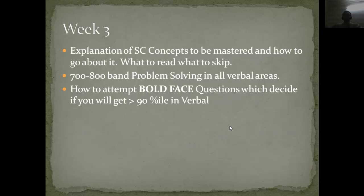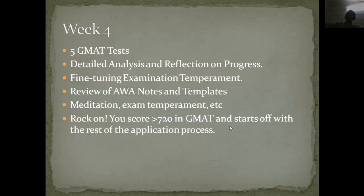Moving to week three, it is about the toughest problems you can get — the 700 and 800 band problems — making sure you can solve the hardest sentence corrections and other tough question types. Week four involves giving more GMAT tests, getting detailed analysis of the questions you are doing wrong, discussing them, and going back to study material from the official guide, Manhattan, or GMAT forums.